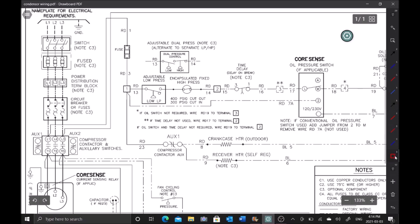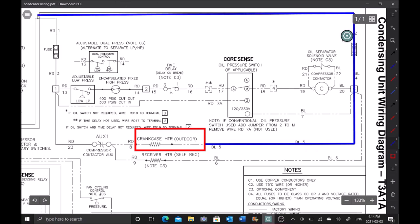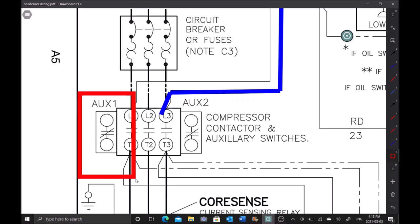The next thing I want to test is my crankcase heater - I really need to figure out why this compressor failed. Like always, let's find the load and draw the lines out. The blue side comes right off of here and straight shots back to L3, so the blue side is always hot. The red side comes through our normally closed auxiliary switch - a little piggyback on the compressor contactor. When the contactor is not pulled in, we get power through this switch. The crankcase heater only comes on when the compressor contactor is not engaged.